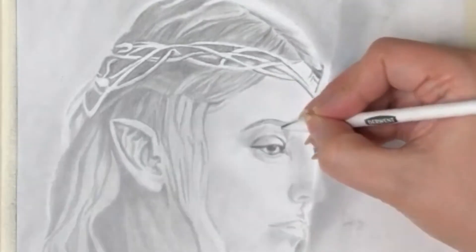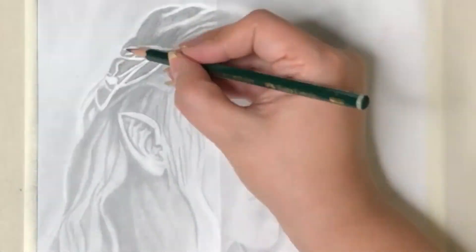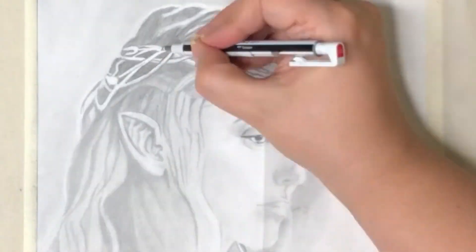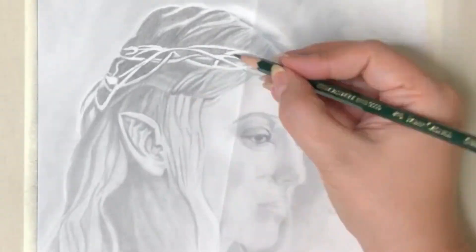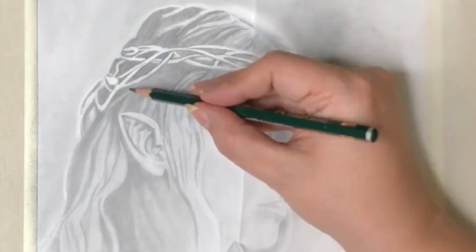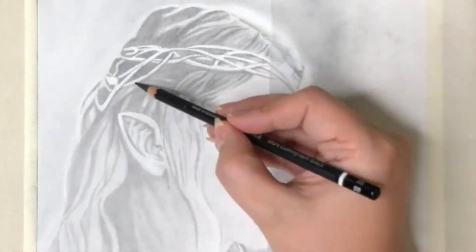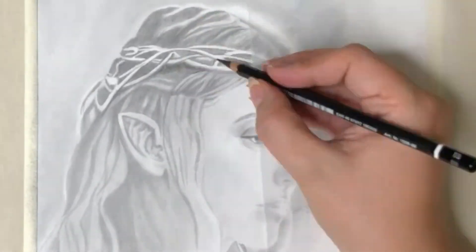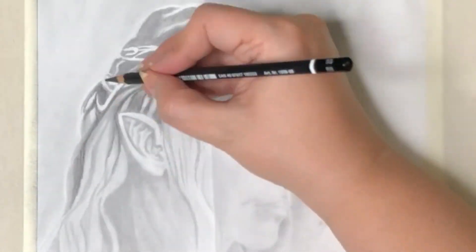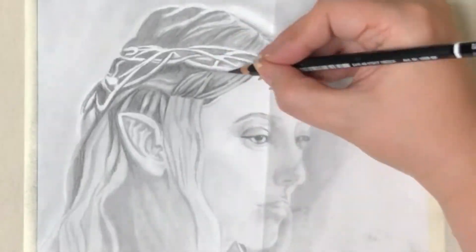Bit by bit, I establish my lights and darks in the drawing by darkening here a bit and maybe lightening up there a bit, always working towards the balance of the whole portrait. For my darkest areas I use these new matte graphite pencils from Faber-Castell. They go up to 14B and that's the darkest one I've found till today, and they really hardly produce any shine — that's a big bonus.